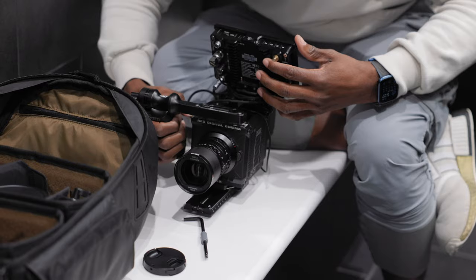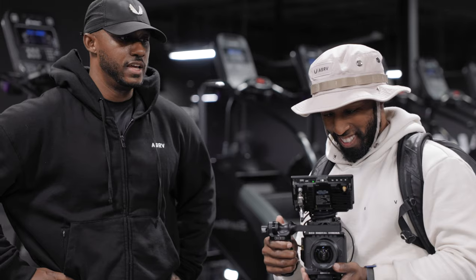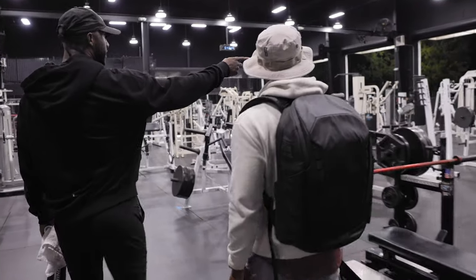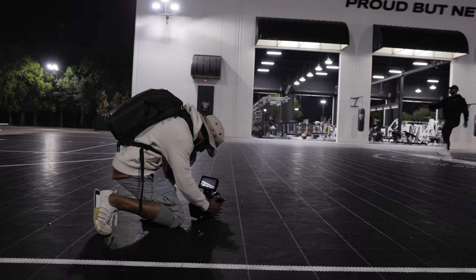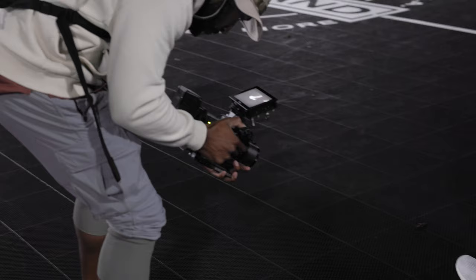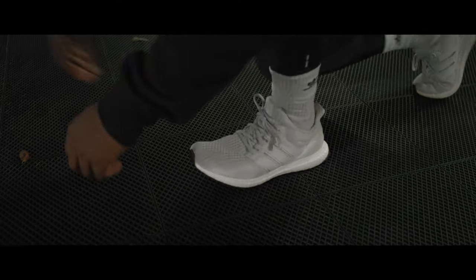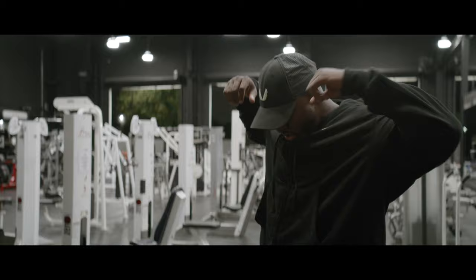You guys know me — when I test out gear, I want to actually take it out into the field and put it into real-world scenarios. So I decided to partner up with my friend Johnny, who is currently on his fitness journey and wanted to create a video showcasing his fitness progression. It's very important to take your gear out and use it in an actual production, because the last thing you want is to take gear out on a professional job and find out it doesn't hold up. So we decided to shoot a mock commercial for a clothing brand called ASRV.